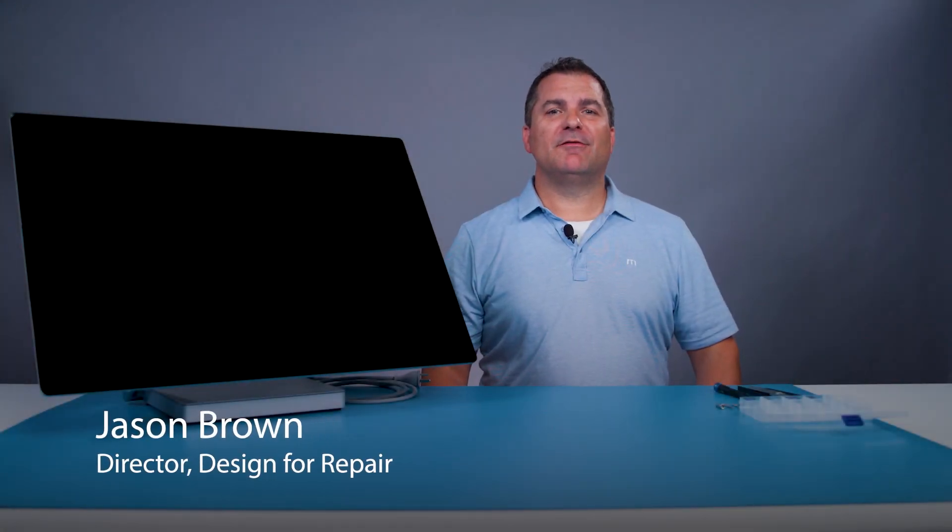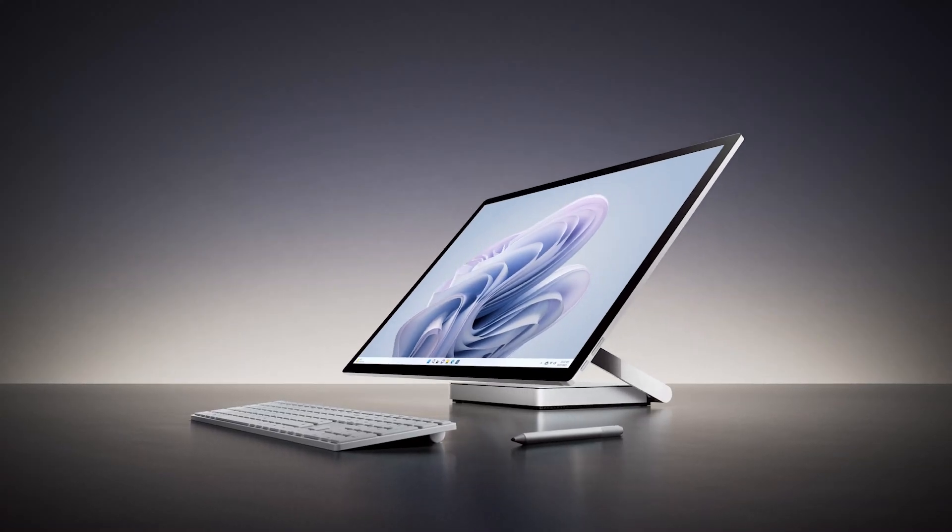Hi, I'm Jason Brown with the Design for Repair team here at Microsoft. Today I will demonstrate the high-level disassembly steps and the repairability features in the new Surface Studio 2 Plus. For detailed repair instructions, see the service guide posted on the Microsoft support site.